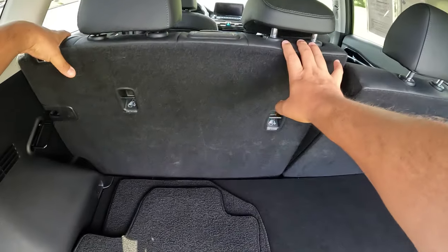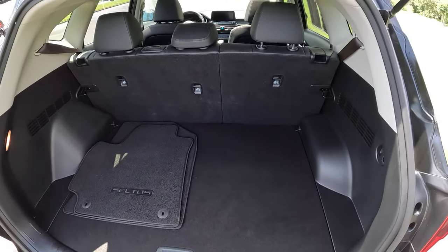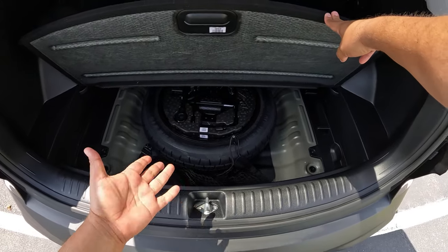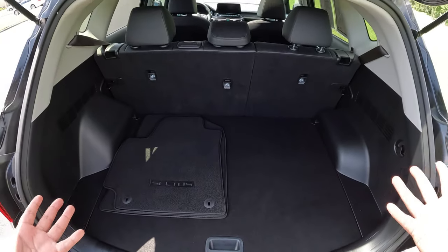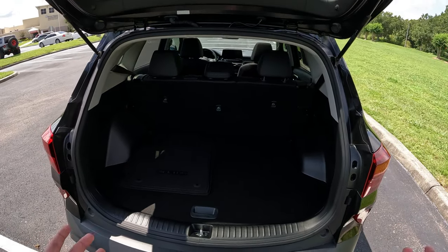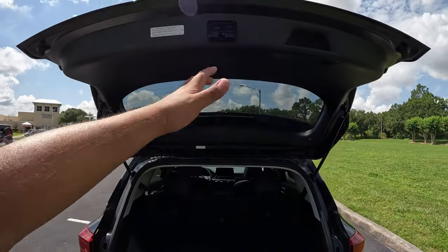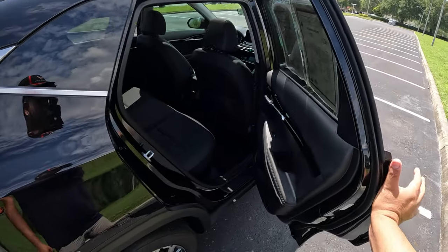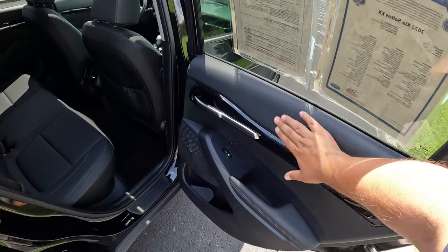The rear seats are a 60/40 split configuration with Syntex synthetic leather upholstery. Lifting the cargo floor, there's a spare tire underneath, along with a jack and some storage space. It's a pretty basic cargo area but it's actually quite nice and roomy — should be perfectly fine for everyday life. No remote liftgate, so you have to close it manually. Let's go ahead and check out the rear interior of this Kia Celtos.